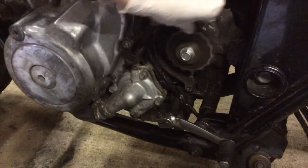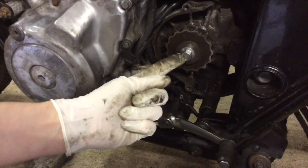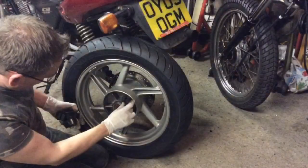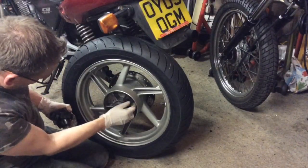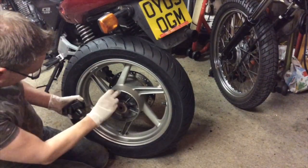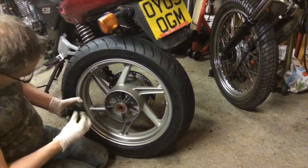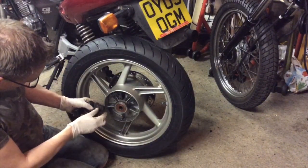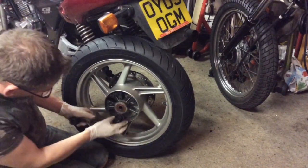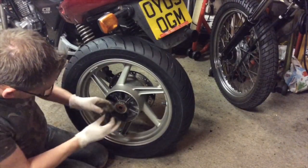Right, there you go. It's in gear so that's holding it, but that needs 55 newton meters, so I'll do that with the torque wrench when we've got the back wheel back on and the chain on.